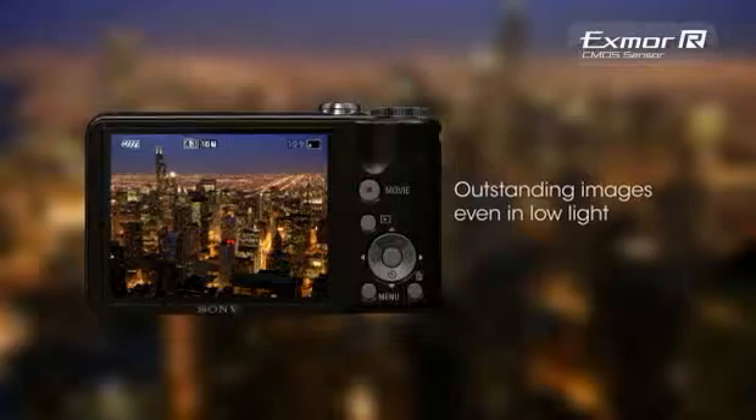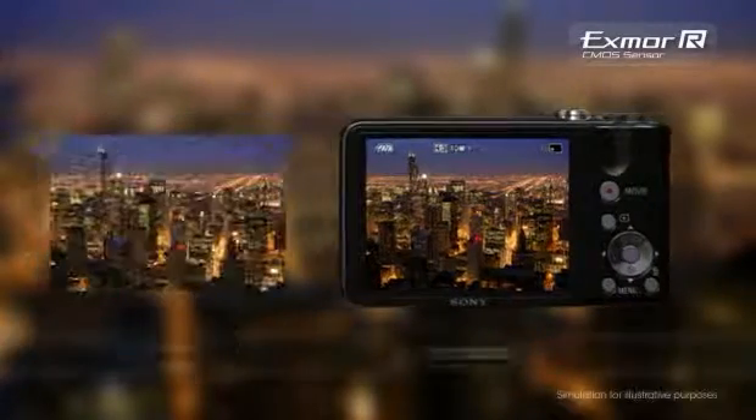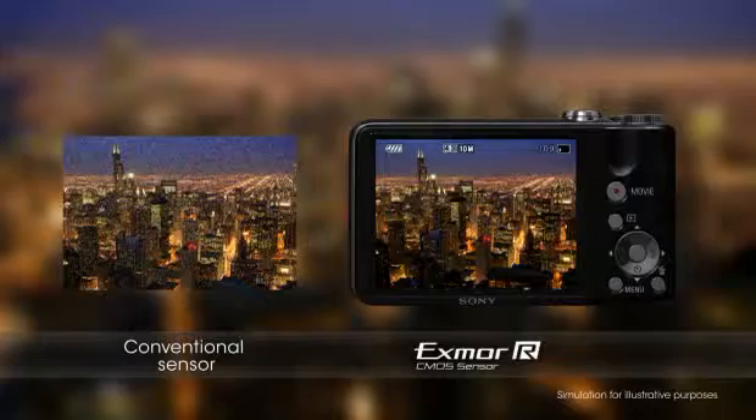With a 10.2 megapixel Exmor R CMOS sensor, the HX5V delivers stunning low-light performance with improved image clarity and drastically reduced grain.